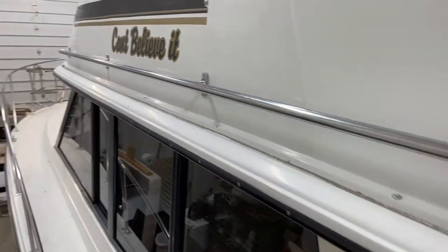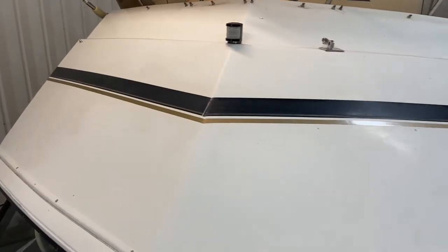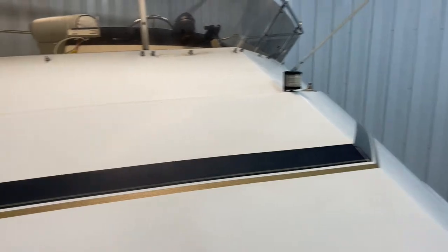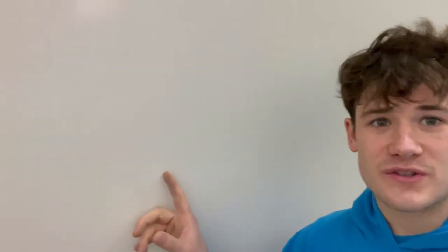Welcome back to the channel. Today we're working on an '85 32 Carver. Let's check out the condition of the fiberglass right now. This boat needs oxidation removal — it's very cloudy and hazy. It has almost a dull shine to it. It looks shiny but it needs some work. You can't see yourself straight on — it's just very dull.